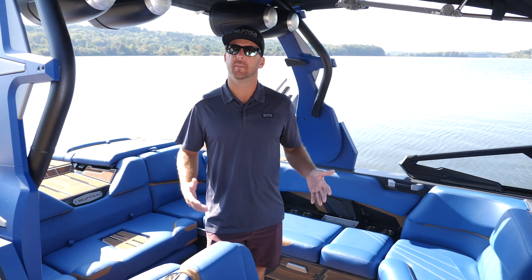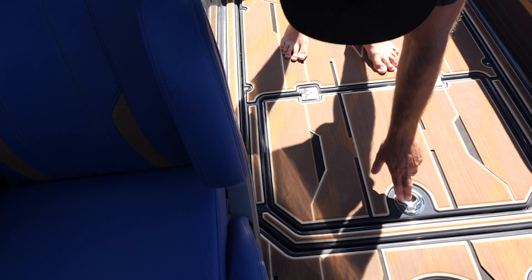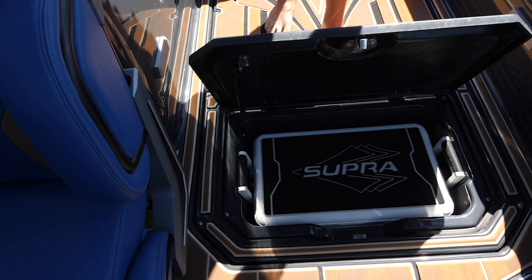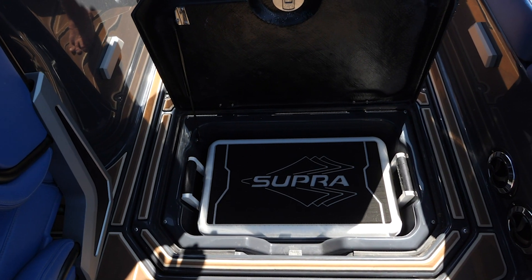This year they added a new cooler subfloor. One of the nicest features about that is because it's in the floor of the cockpit, it's not under a seat, so it's easy access. You don't have to have anyone get up — you can simply just open up the compartment, grab your drink, and no one has to move.